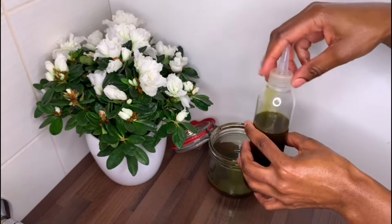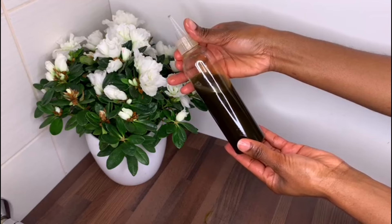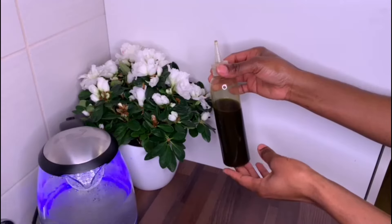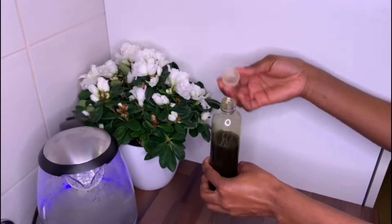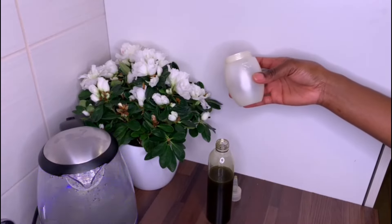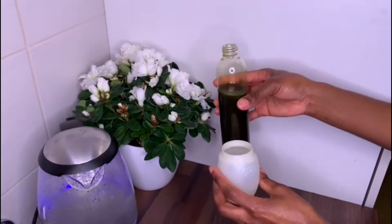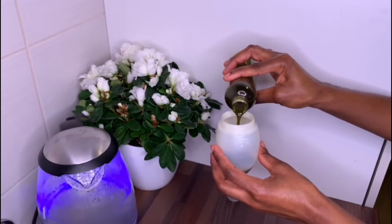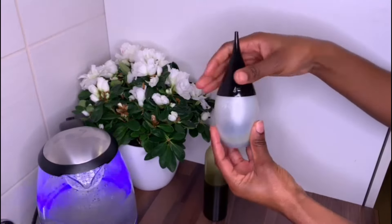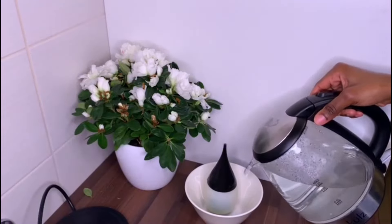I pour it into my applicator bottle and use this to massage my scalp every other day. I also like to use this as a hot oil treatment before I shampoo and deep condition my hair. For the hot oil treatment, take an extra applicator bottle and remove just the amount of oil you'll need — you don't need to heat up all your oil every week, as that would kill the nutrients. Place the oil inside a bowl of hot water and let it sit for about five to ten minutes. Hot oil treatment helps to add shine, moisture, and reduce breakage.